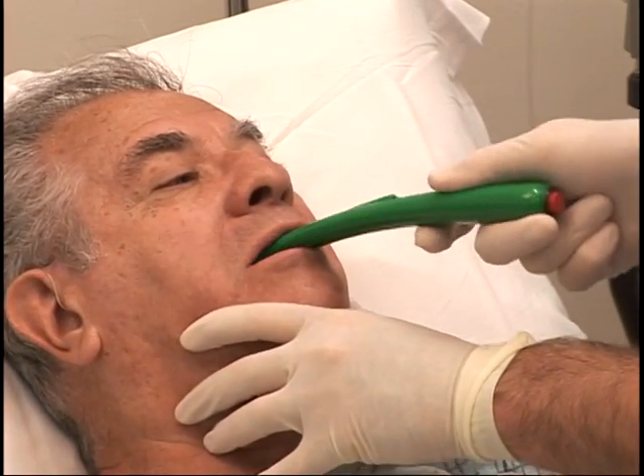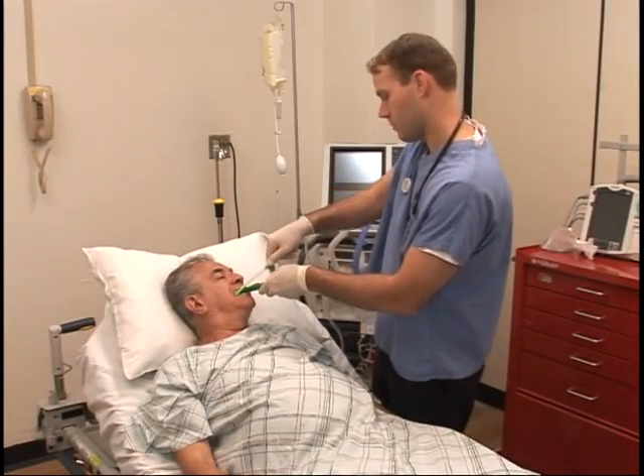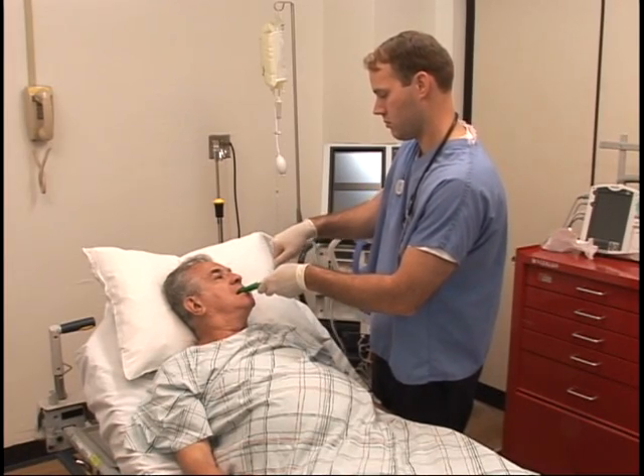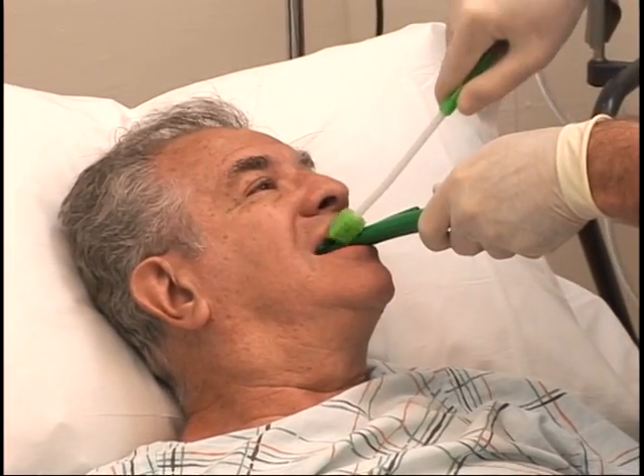Turn on the light for oral assessment. Begin oral cleaning and oral suctioning. If the patient bites down, they will bite down on the No-Bite 5 and not your oral care devices, allowing you to safely perform your duties.